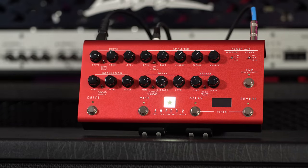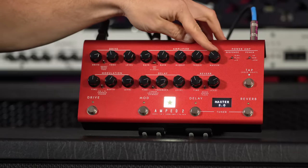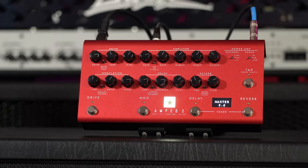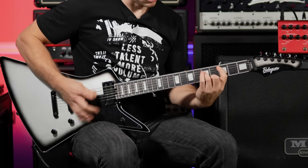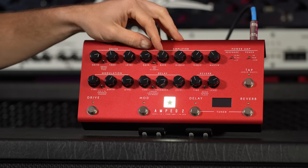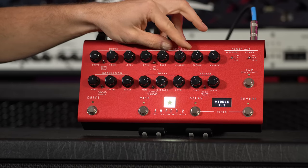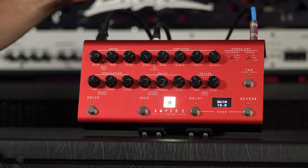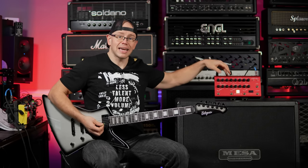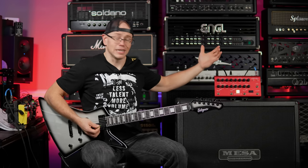Now we're going down into the Classic mode on the amplifier, in 6L6 response, 100-watt setting. When you adjust the volume it shows you the setting right there on the OLED display. It's a little light on the bass — let's add some bass, pull the treble back a tad, and add a little mid. Diming the gain: similar to the St. James, it's not the highest-gain amplifier on its own, but we have the drive section to help if needed.